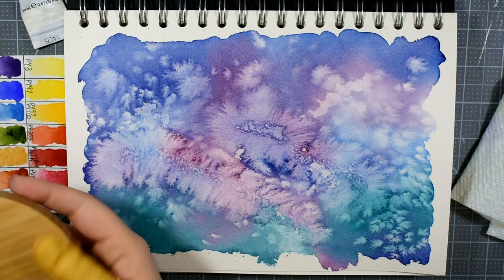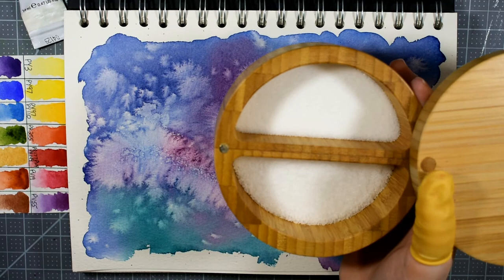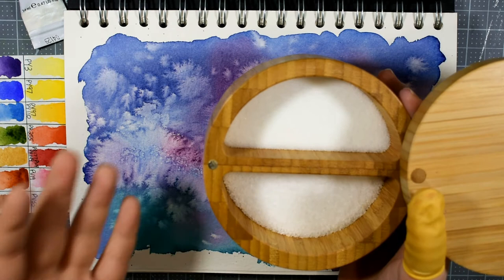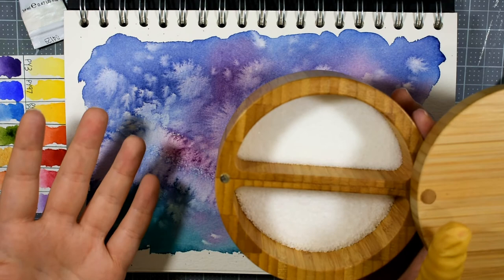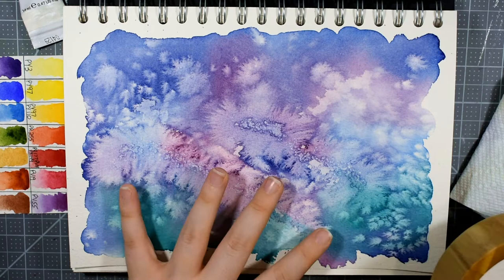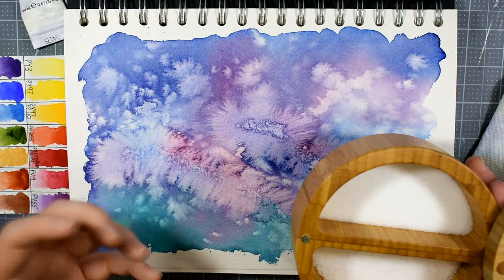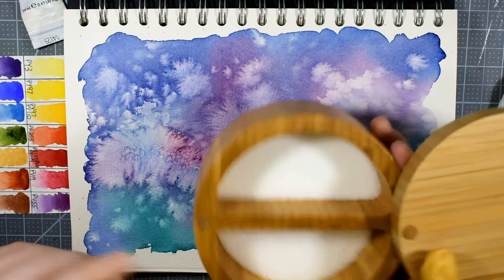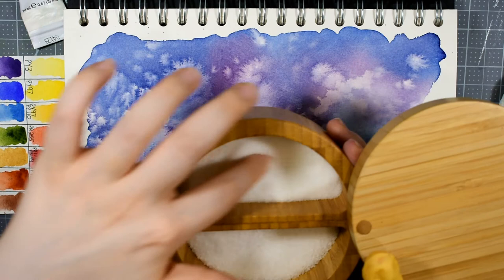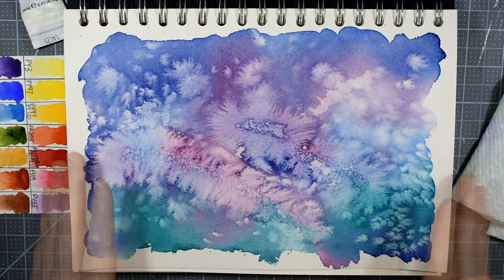I use salt quite a bit in my work and enjoy the different textural effects. Even if you're not a watercolor painter and just have an art room, it's a good idea to keep a container of salt there — pro tip: leaving a container of salt in your art room is a great way to gauge the relative humidity of the room. Humidity is the enemy of art supplies in terms of shelf life and archivalness. If the salt is free-flowing, the humidity is fine; if it starts to clump and cluster together, it's way too humid in that room.